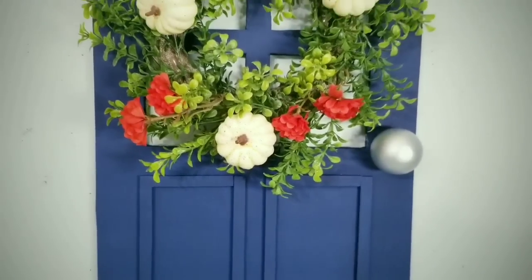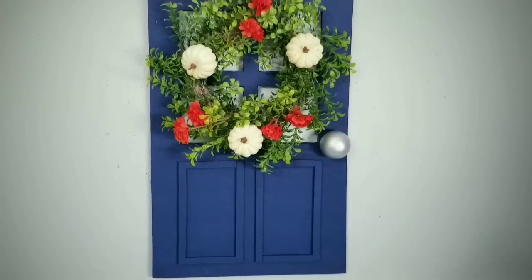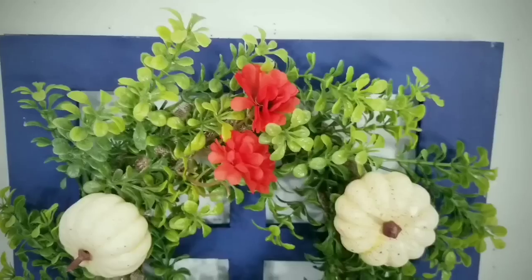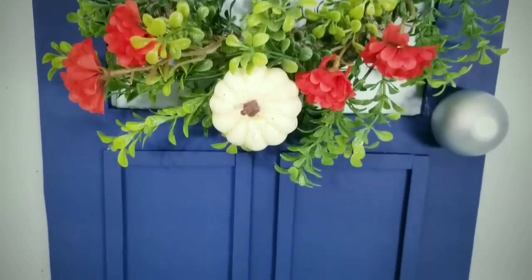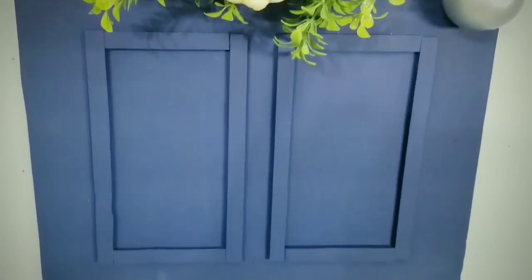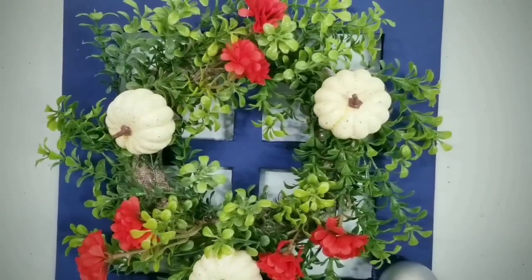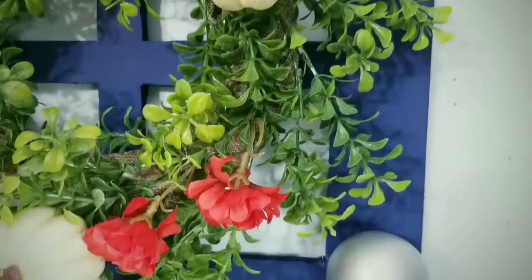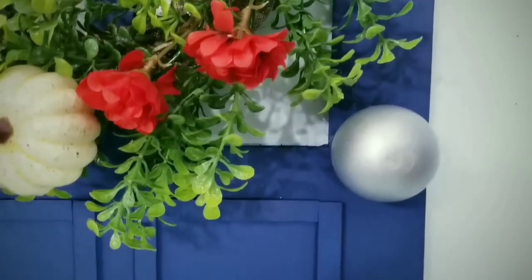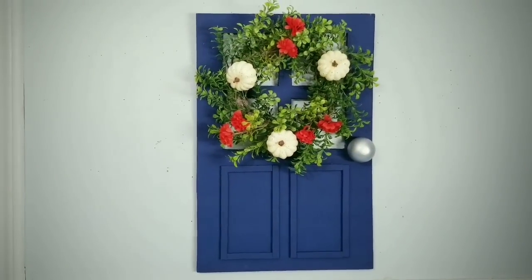Now you can just hang up your mini door on your wall. I am so in love with this creation. I think this blue was the perfect color and it really does stand out, especially with that wreath. This wreath is definitely one of my favorites — it's a Kirkland's dupe and it fits right into this project. All of the details in this piece are so easy to accomplish and it really makes the final result worth waiting for. You can keep this up year round — just switch out your wreath.